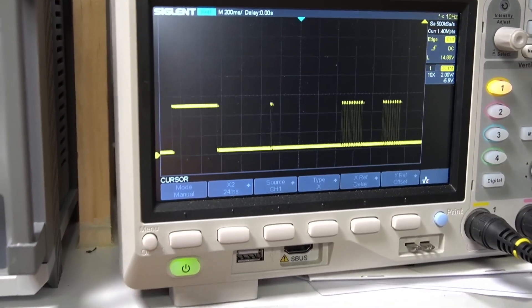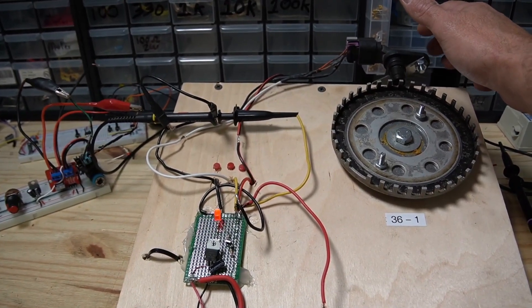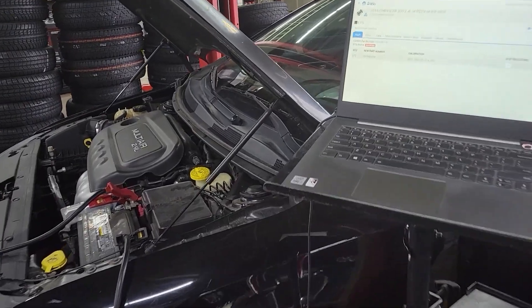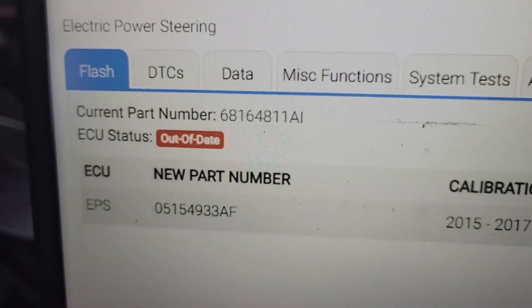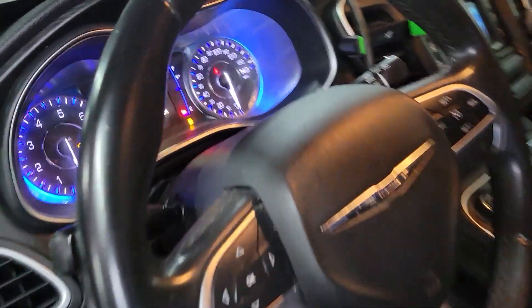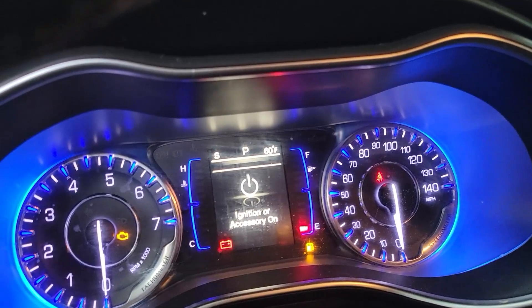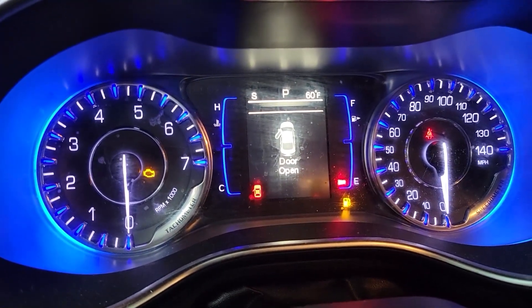Today we did a 2015 Dodge/Chrysler 200 — this had a new rack installed in it. We used a Y-tech; we first had to program the rack, then do a proxy configuration alignment and the EPS learn. Anytime that odometer is flashing, we know we've got to do a proxy alignment on a Chrysler for sure. Originally this had the EPS light on as well, and we got that taken care of.